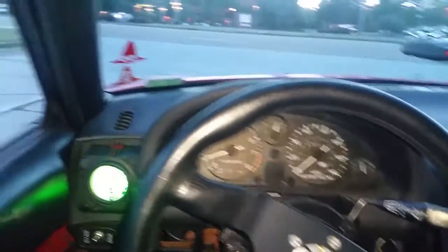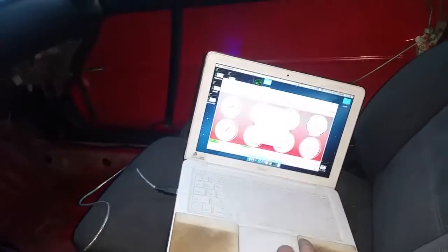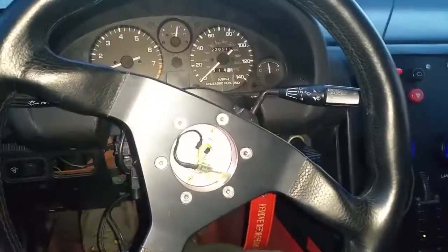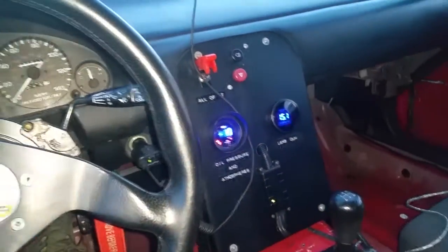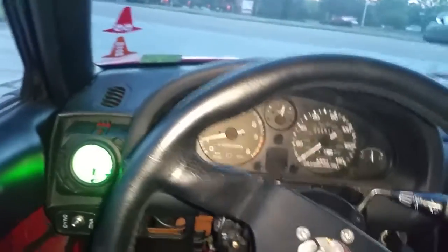Here's something kind of crazy — I'm setting up launch control right now with Megasquirt MS2 DIY plug-and-play. I don't think it's anything with the Megasquirt that's wired wrong, but so right now the car is...